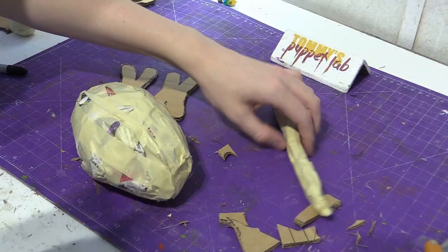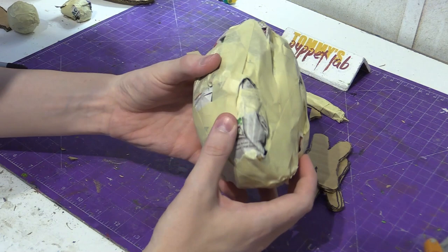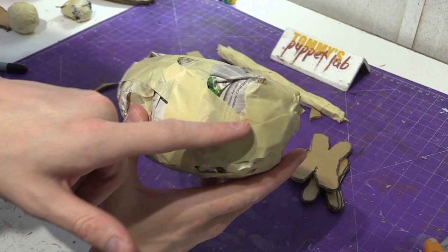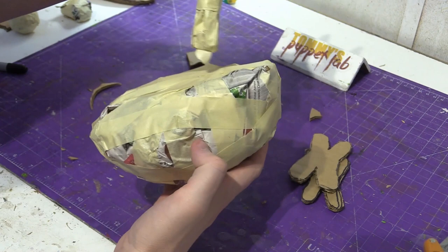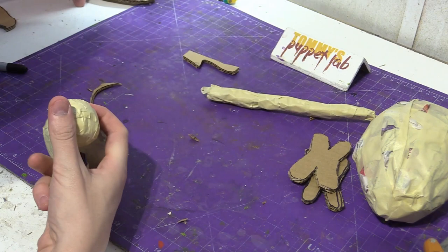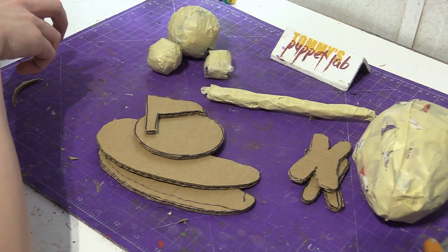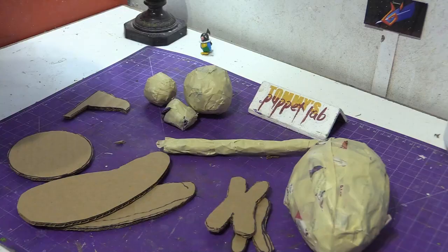I'm going to cut out another one. You should have two feet, the body — it should look like a potato but you kind of want to leave a little bow tip on the end for the tail attachment. And you should have a tail, the beak, a small and large newspaper crumpled ball, and two wings, as well as a circle. This is everything that you need here.